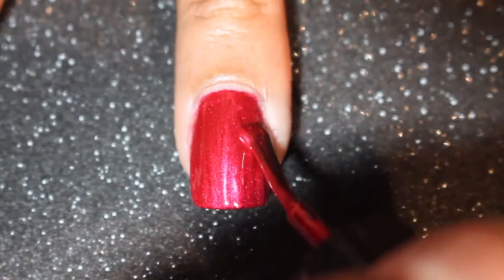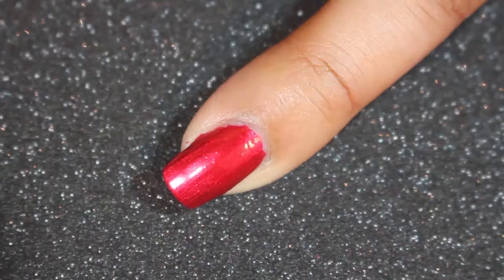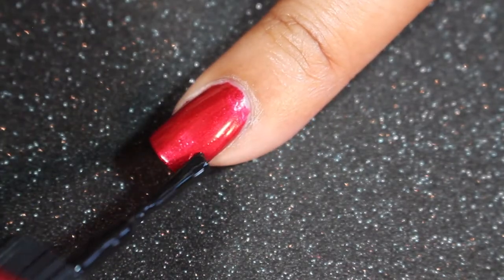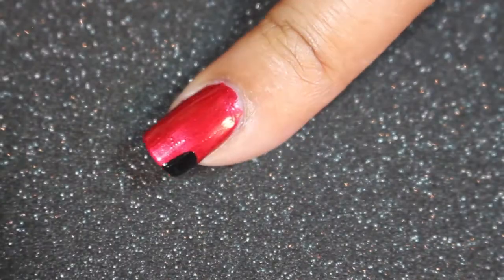I started painting my nail with one coat of Knees Up by Butter London, and then I applied a second coat just because I wanted to deepen the color up a little bit. After letting that fully dry...